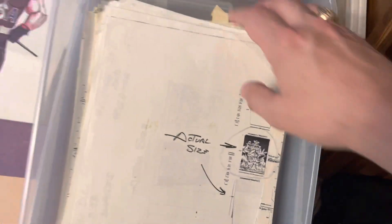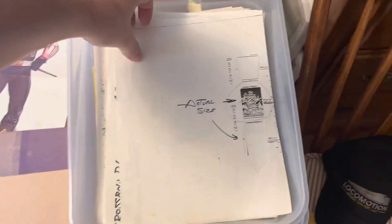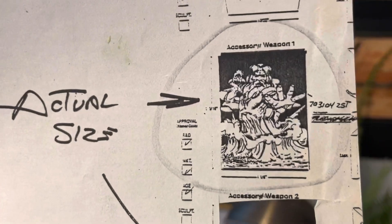Anyway, why don't we just start with the Visionaries? So this is all the Visionaries paperwork that Mr. Bill Merklein has. And back in the day, he would sculpt these holograms at a one-to-one scale, which is absolutely tiny.